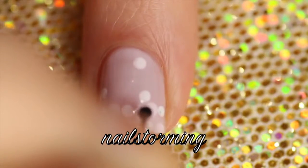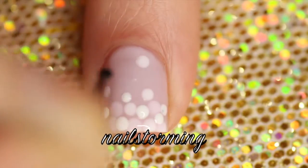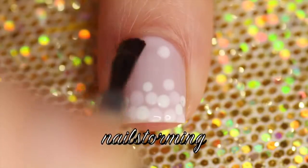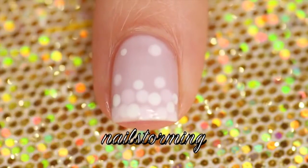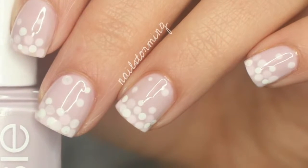You can see they all look different colors because of the amount of coats over them with the sheer polish, and it really gives it a cool kind of look. That way you get a design that's all in the same color family, but you don't have to use three different polishes. I'm finishing out with HK Girl Top Coat. If you recreate this look, please tag Nailstorming Inspired on Instagram so I can see.